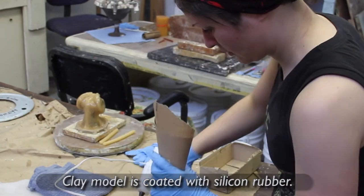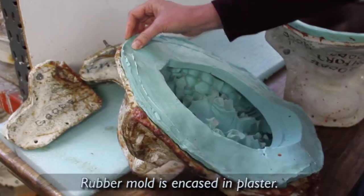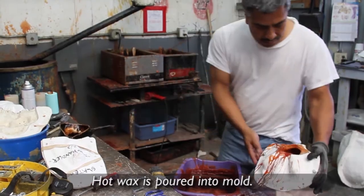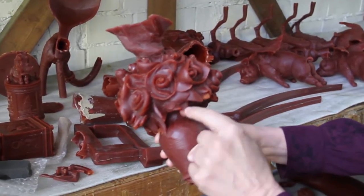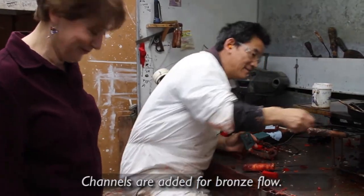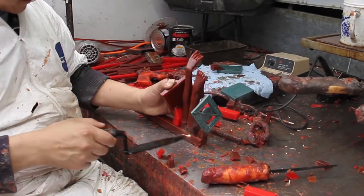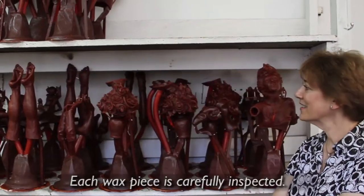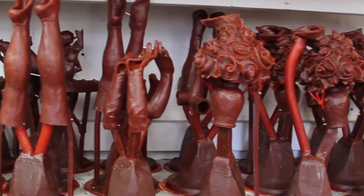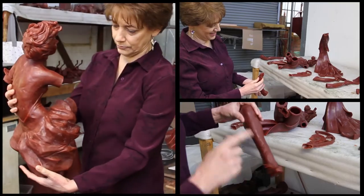Once the sculpture is complete in the clay, it goes through a very complex casting process at the foundry, and the first phase of that is the mold. The mold is absolutely crucial because it has to capture all the detail. It takes a lot of skill in every phase. A system of gates and sprue are added to increase the flow of the bronze. The molten bronze cools at a very rapid rate and slows down and does not pick up the details. Every single phase you really have to know what you're doing, or the entire piece could be lost.